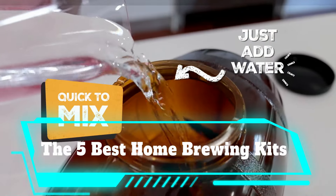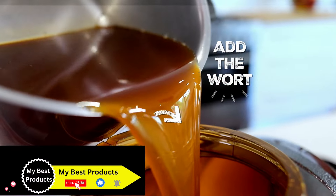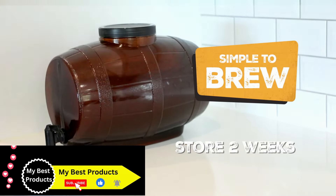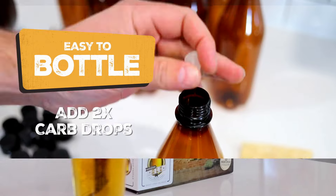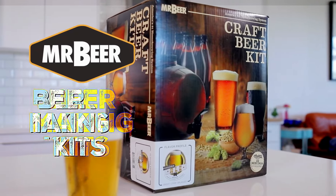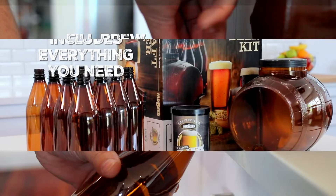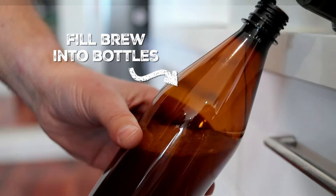The five best home brewing kits for making your own beer. Drinking great tasting beer is a year-round pastime — more than just a summer grilling companion or what you guzzle during a fall tailgate. But why rely only on your local brewery or bar to satisfy your thirst? Try your hand at making your own beer with a home brewing kit.